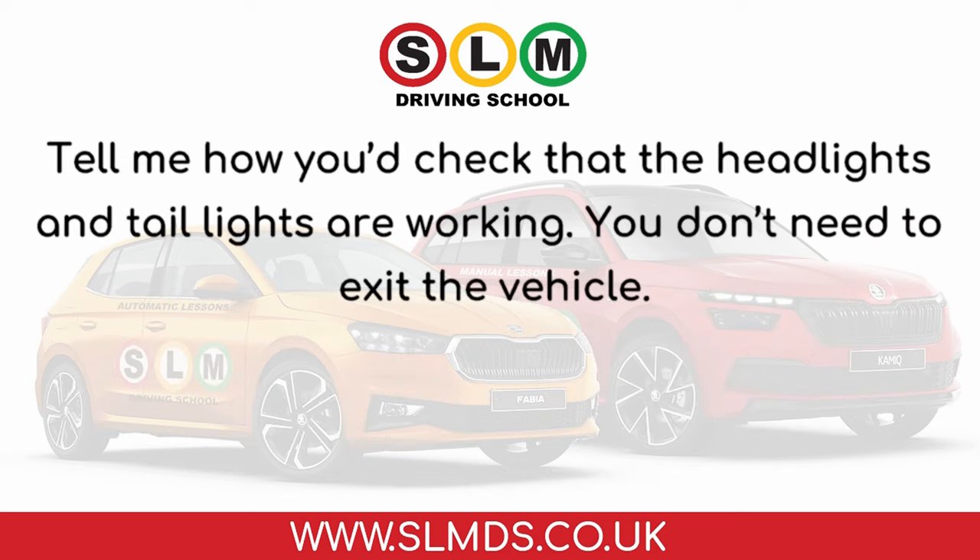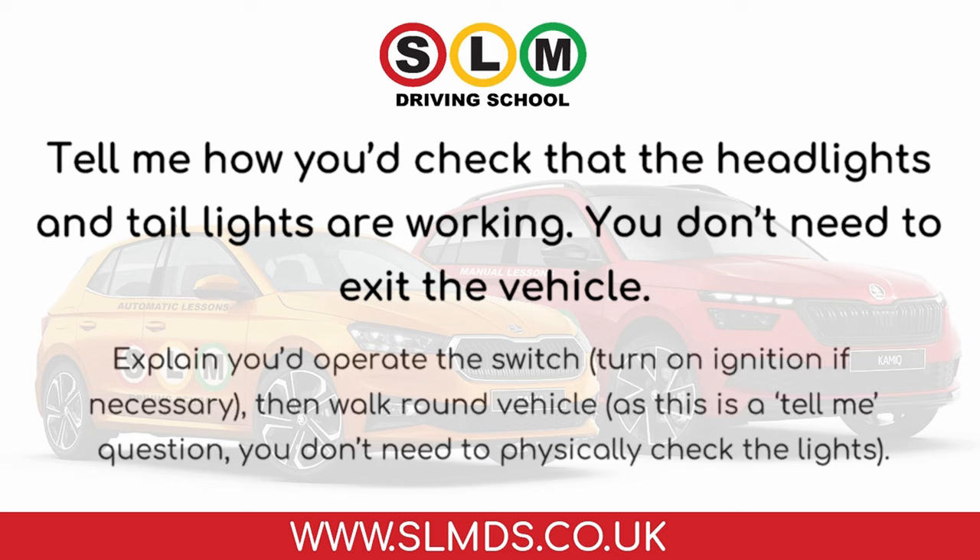Tell me how you'd check that the headlights and tail lights are working. You don't need to exit the vehicle. Explain you'd operate the switch, turn on ignition if necessary, then walk round the vehicle. As this is a tell me question, you don't need to physically check the lights.